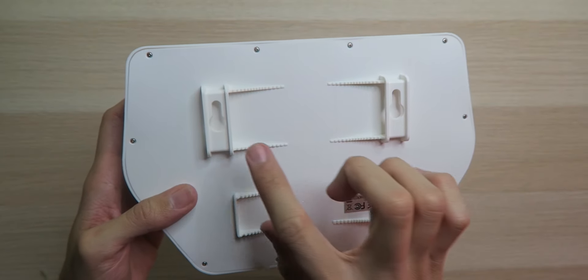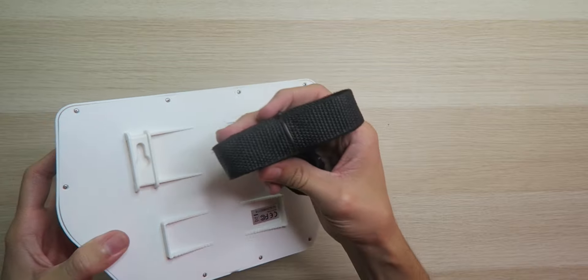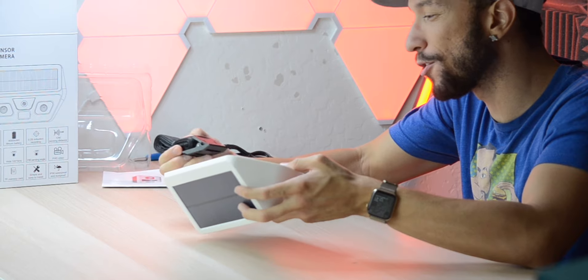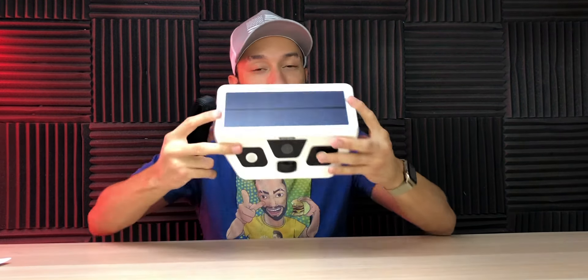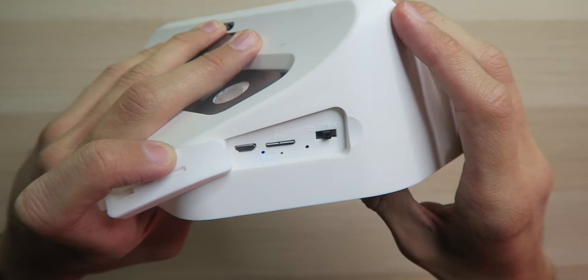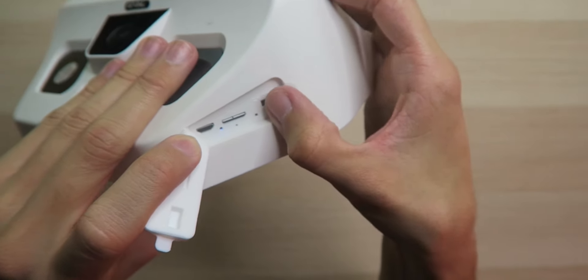On the back is where you mount it — two holes to screw it into the wall. There's also a strap you can thread through to hang it from something, though it's not entirely clear what the strap is most useful for. To get set up, all you have to do is insert the micro SD card — make sure you format it first — then choose video or picture mode.